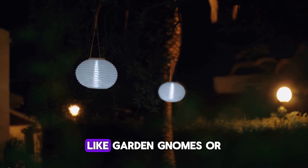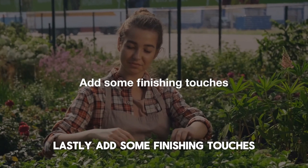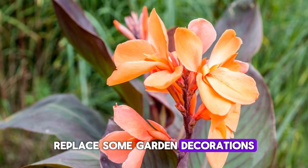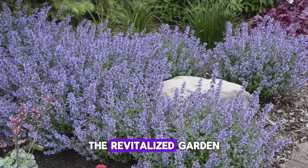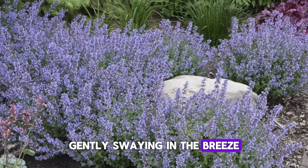Hands placing decorative items like garden gnomes or small lanterns. Lastly, add some finishing touches to make your garden feel welcoming again. Place some garden decorations, tidy up the edges, and maybe add a few new plants to replace any that were lost. The revitalized garden is shown with healthy plants and decorative items gently swaying in the breeze.